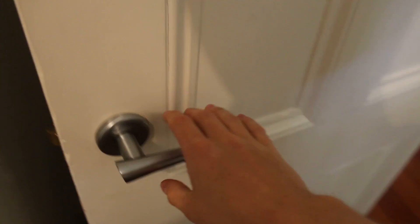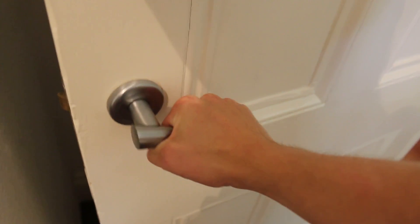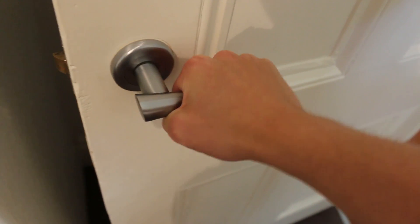Let's check out the handle mechanism. Moment of truth. It's pretty nice. We had a consistent pressure, increasing a little bit towards the end, with a spring mechanism I would assume. That's nice.